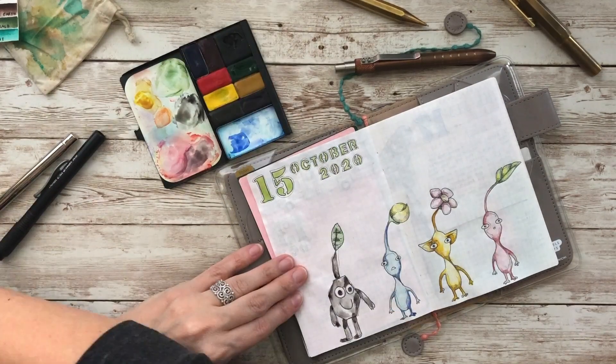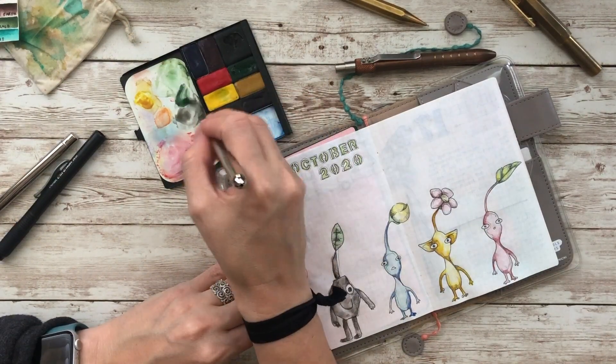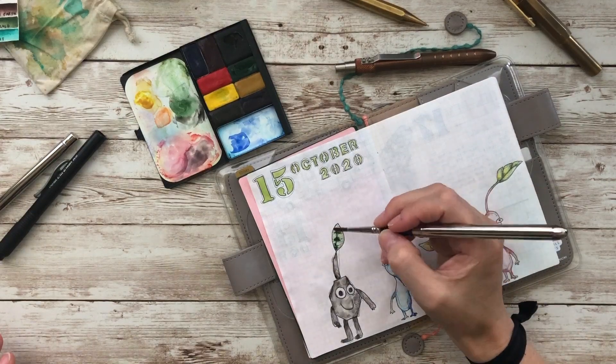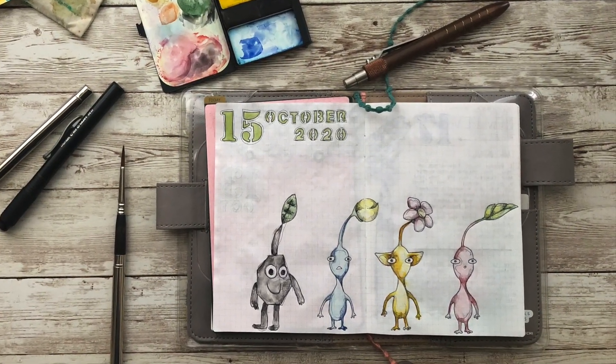So I finished painting this up, but my camera cut out so you don't get to see the journaling portion. I'll include a picture of the image before the journaling at the end. Maybe next time I'll include the journaling portion — let me know if that's something you're interested in. I hope you enjoyed this video, and until next time everyone, I'll see ya!